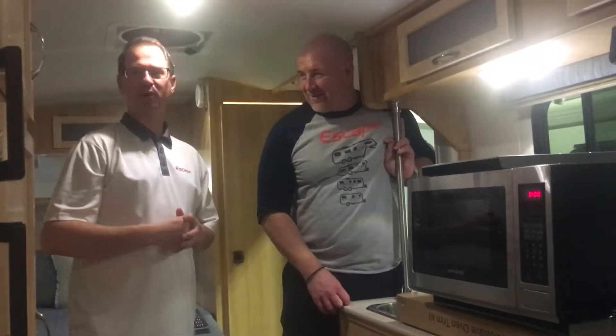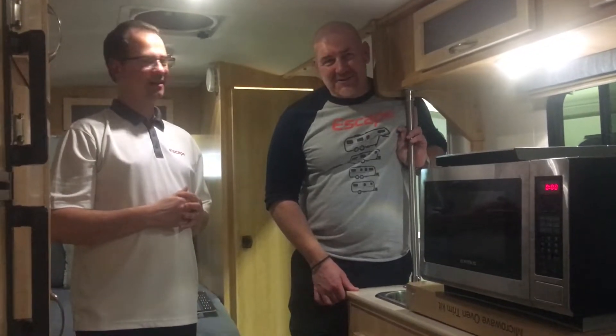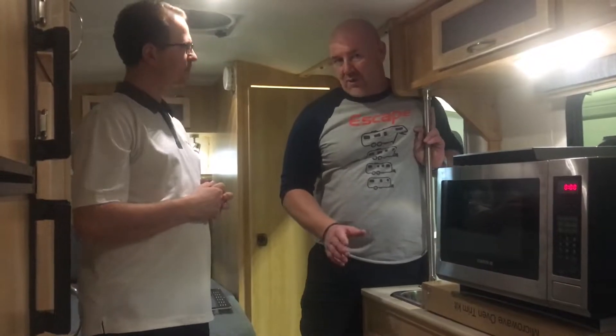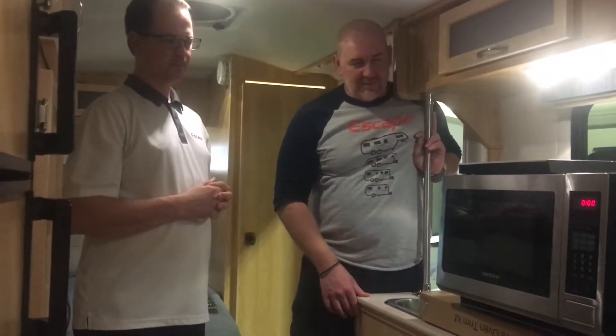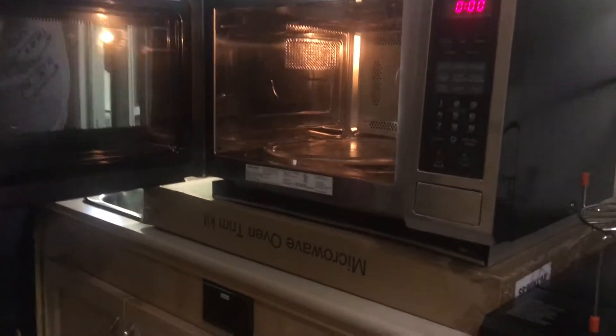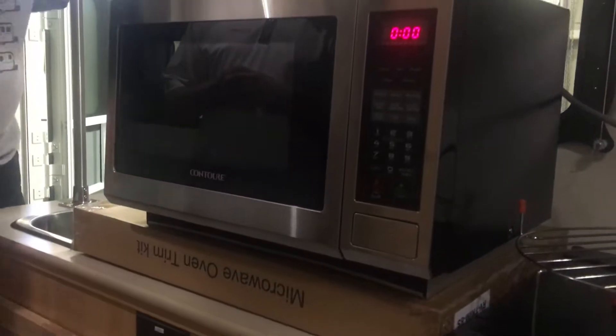Hi everyone, this is Escape Trailer. I'm Carl and my name is Samuel, welcome. Today we want to talk about one of the options we have available for 2021, and that option is the microwave convection oven. We've decided we're going to go for the Contour RV1905-CON.